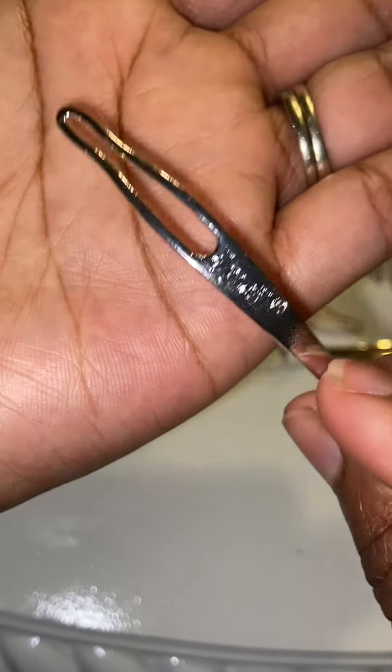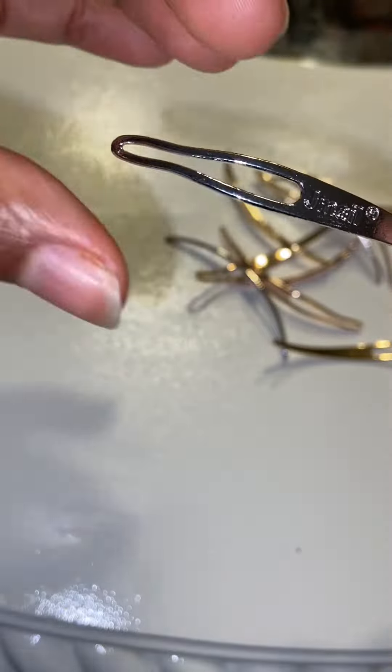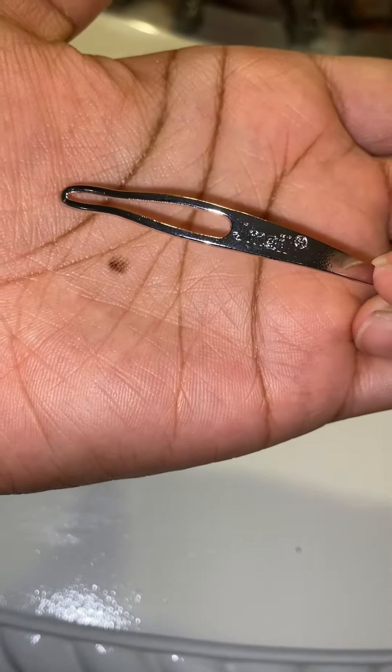I have personally used this brand before, so I know that this tool works great for my micro locks. It has a narrow end which gives that extra hold once your lock actually gets into the tool.